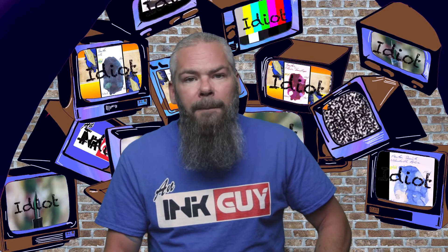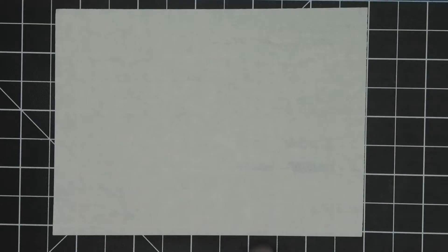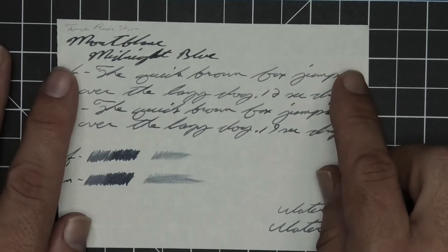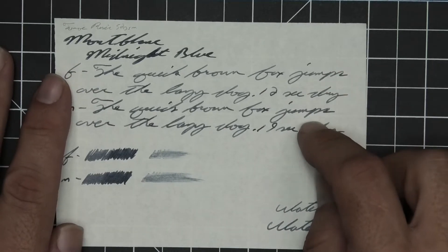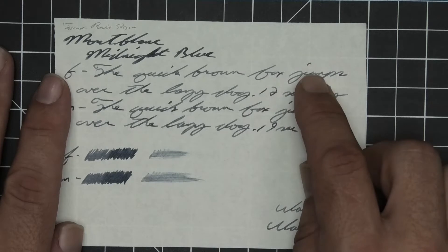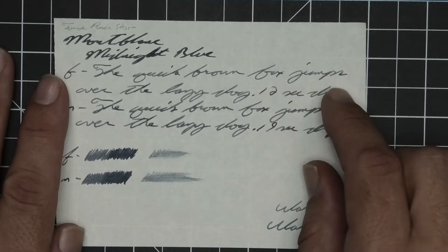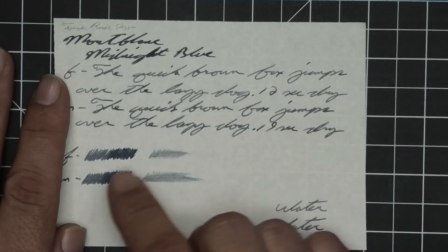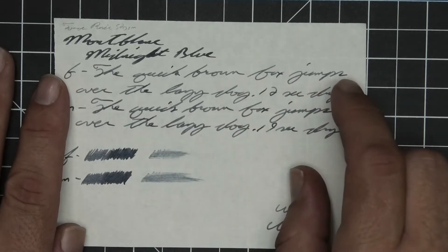The next writing sample is done on 52 GSM Tomoe River. No bleeding, no ghosting. We have no feather, spread, halo, or sheen, no shade — some real tone variation where the extra fine is a lot lighter than the stub. The medium is just a tad darker than the extra fine. The extra fine took 12 seconds to dry while the medium took 19. The scrubbies show a tiny bit of color variation but I don't really see it in the writing.